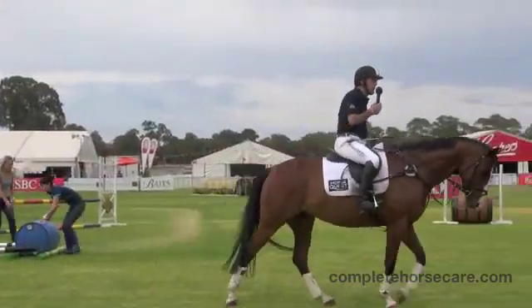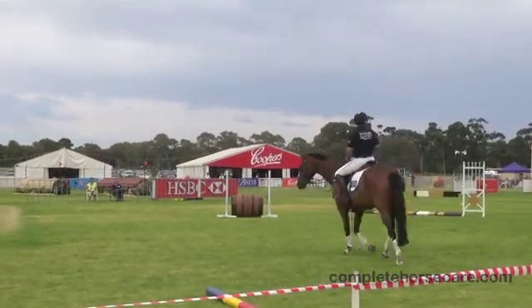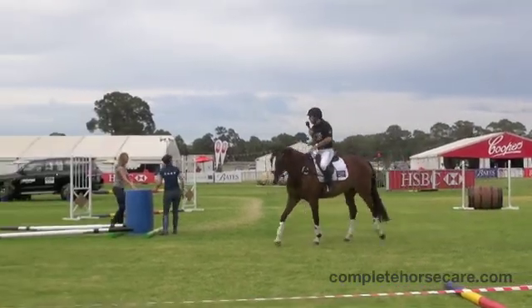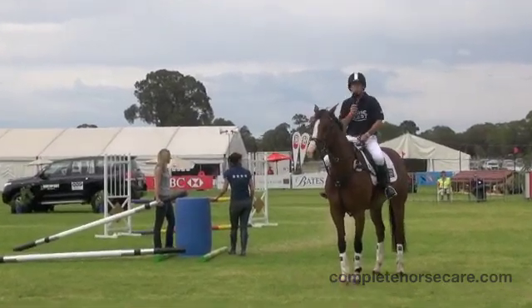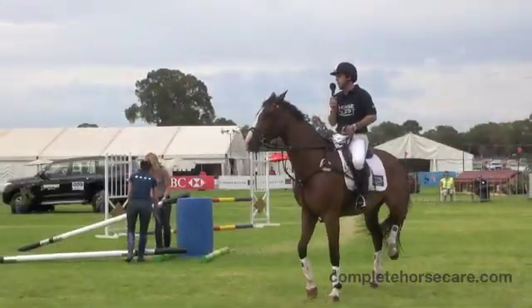And so then what we do is we take away the pole to make it tougher. We're getting quite big already. But the moment a horse makes a mistake — i.e. jumps to the side — we then put the poles back. Because we want to teach the horses to jump the jump; we don't want to teach them to run out.